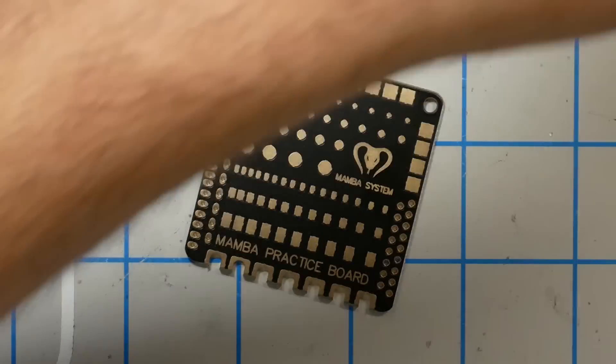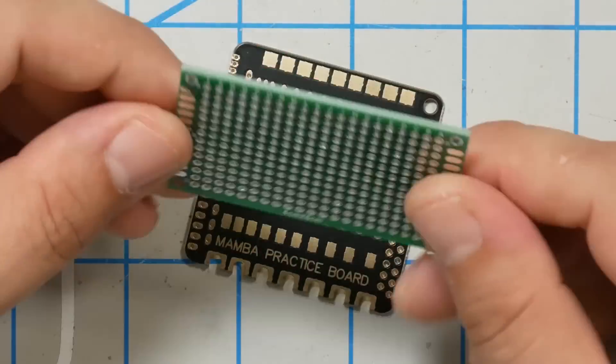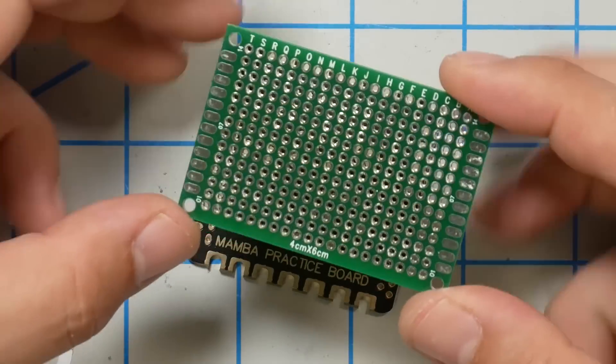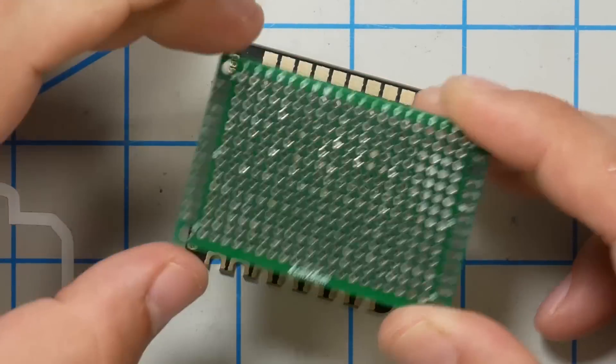In the past I have suggested that if you want to practice soldering, you get some perf board. It's cheap, but the problem is it only has a couple of larger edge pads and some through-holes. It doesn't have all of the kinds of pads that you'll be soldering on if you solder on a flight controller.